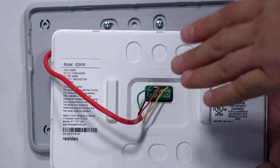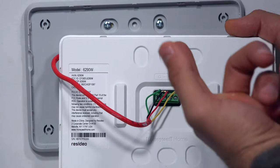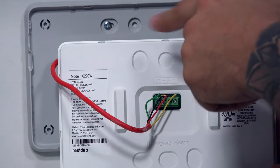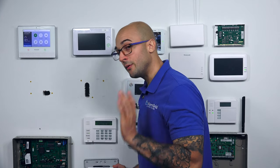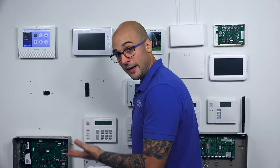When you connect this keypad, you're going to want to make sure that you get these wires in the right spot. If you put the DC plus power into one of the other terminals, you could damage the keypad. So be sure that you're very careful when you do your installation and that you have your system 100% powered down.